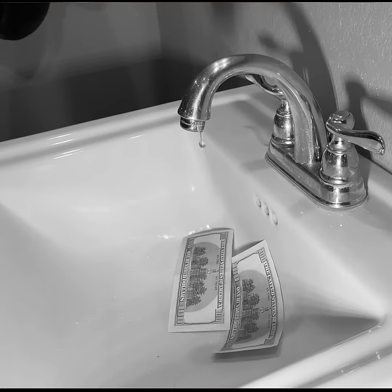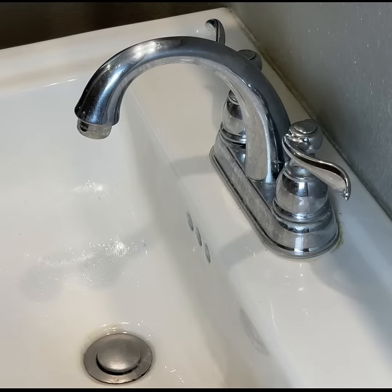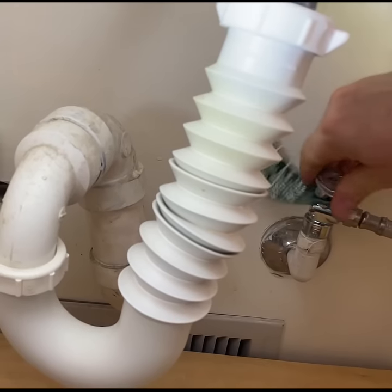Do you have a leaky faucet that's literally causing you to throw money down the drain? You should fix it yourself. Step one is to identify which side is leaking. To do that, go underneath and shut off one side.